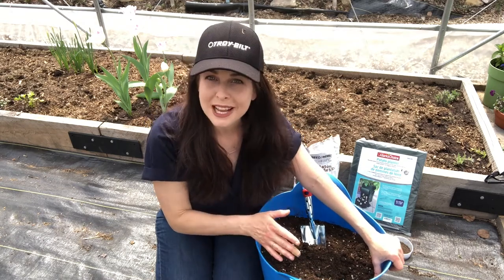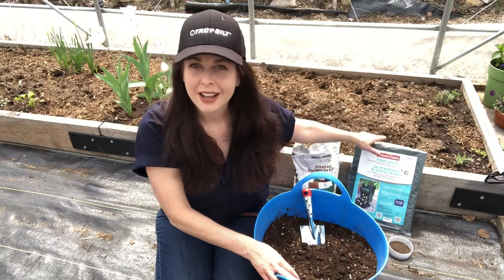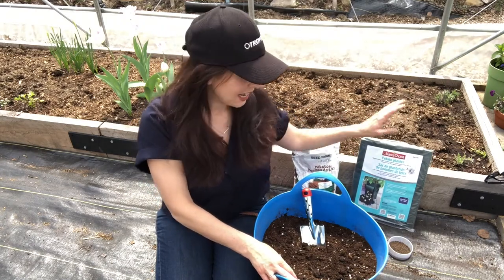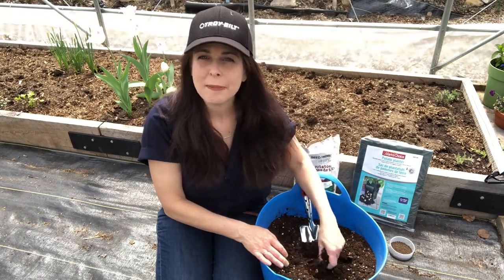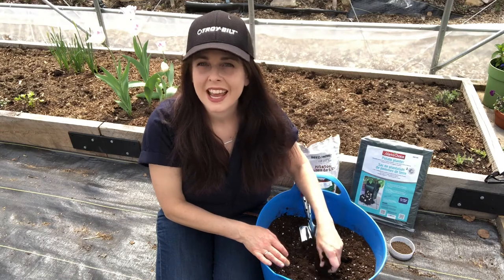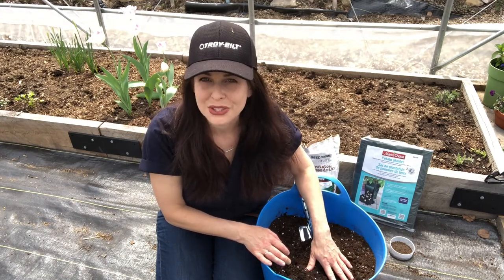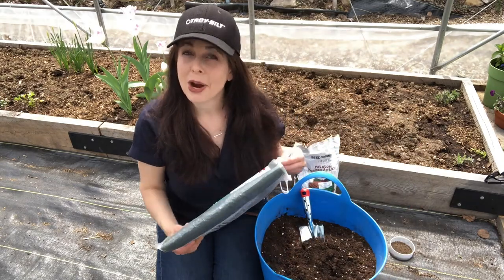I've gathered up all the supplies I'm gonna need today for planting up some potatoes in pots, including the container, which is a grow bag. I've also got the seed potatoes, some organic slow-release fertilizer for vegetables, and a mixture of potting mix and compost — about two-thirds potting mix and one-third compost. We're gonna put this in the grow bag and then plant up our seed potatoes.